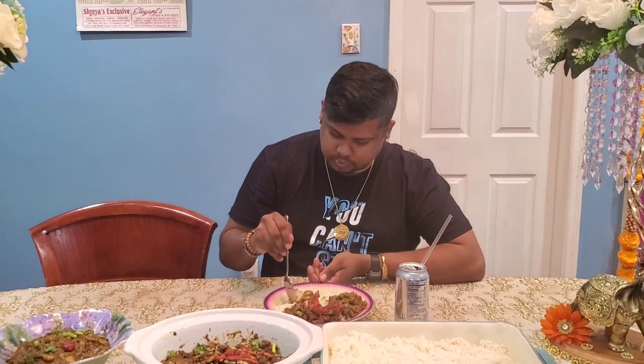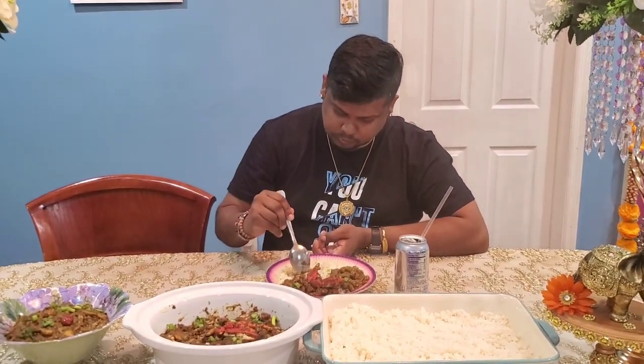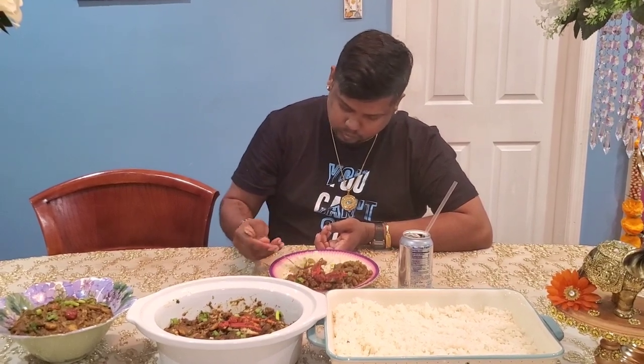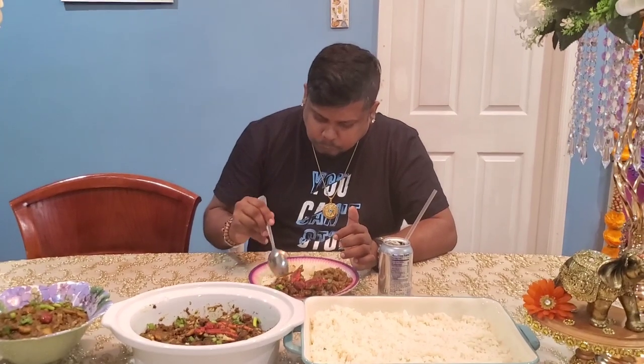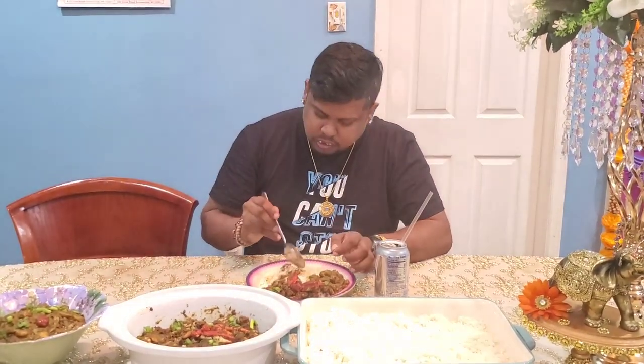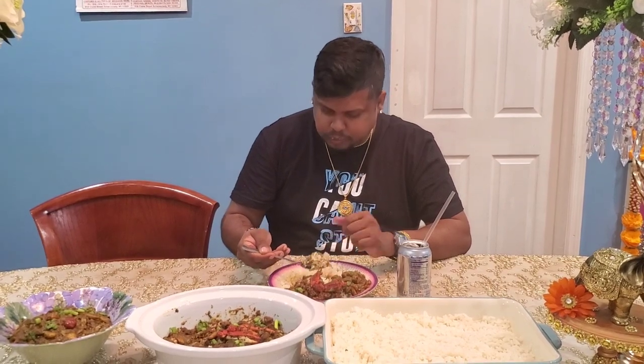Here's my rice, my bunjie crab and shrimp, and my coconut milk katahar — this is how my plate looks. I've got my diet soda and I'm going to dig in for you guys. A little bit of katahar with a little bit of bunjie shrimp and crab — here we go, the first spoon is for the subscribers and viewers. This tastes so delicious! Going for the second spoon.